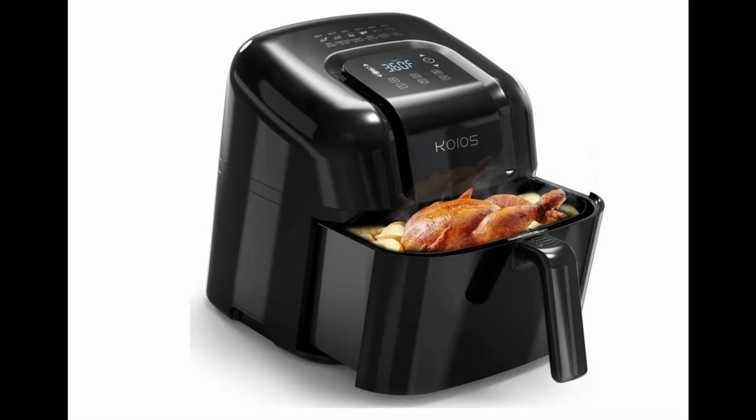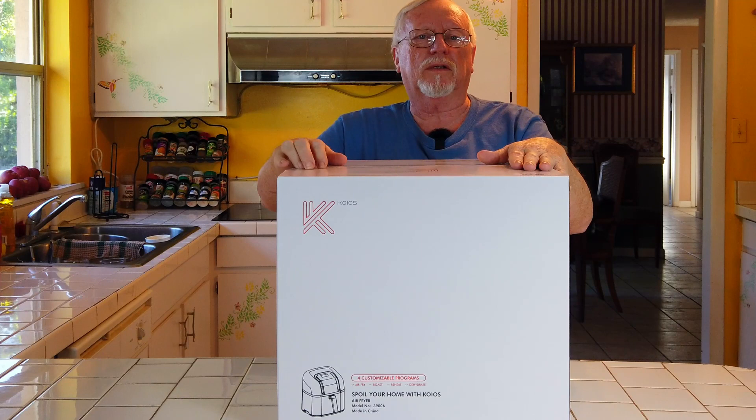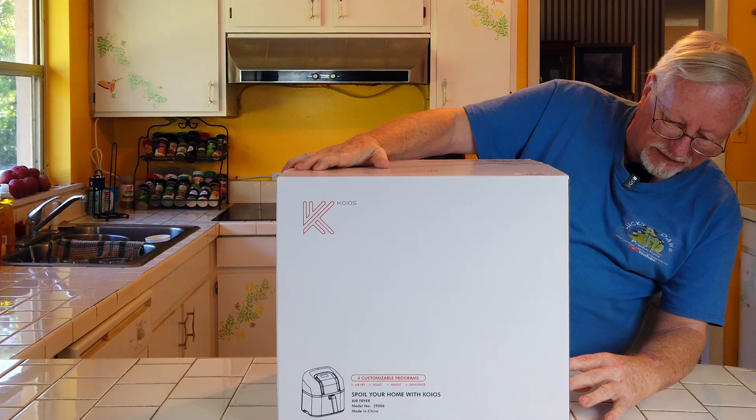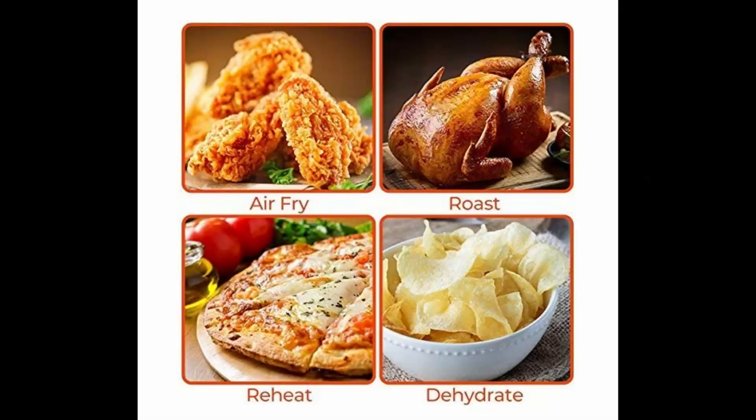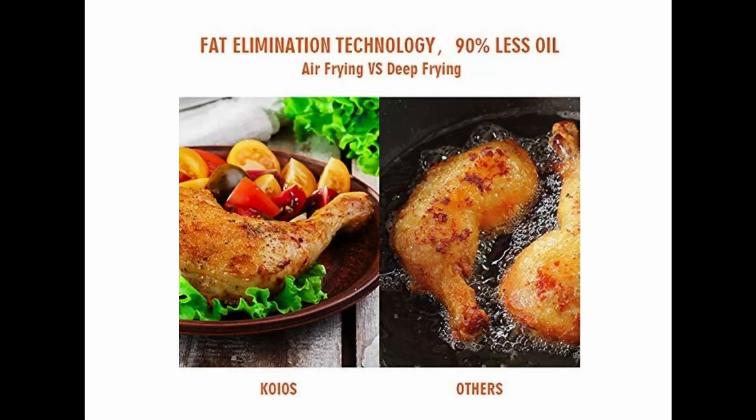They sent us this air fryer to review. It's from Koyos. It has four custom programmable modes on it. They say here, 'Spoil your home with Koyos.' I'm anxious to try it out. It says it's used for air frying and dehydrating, which should be fun — I like beef jerky. I think you can make beef jerky with this.